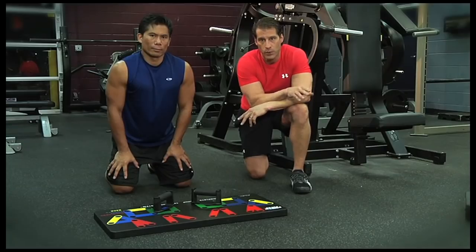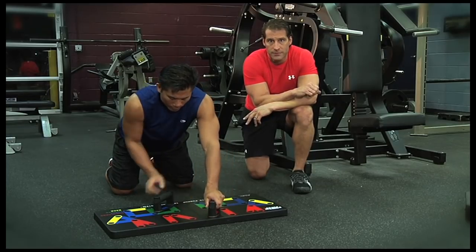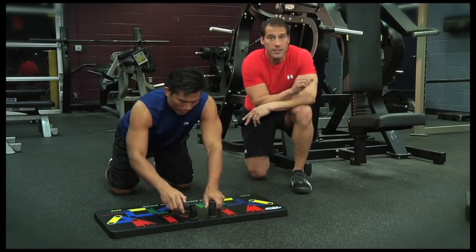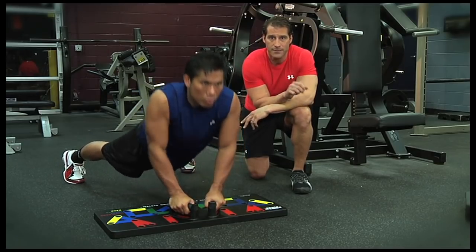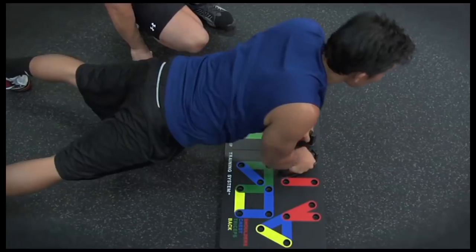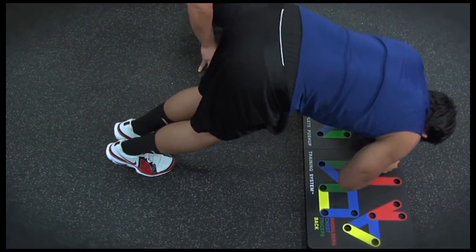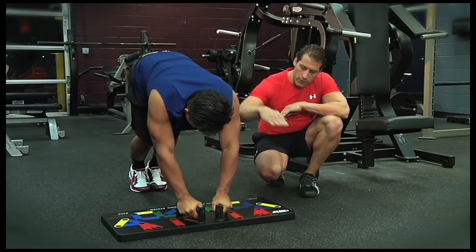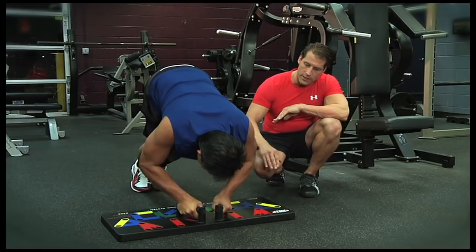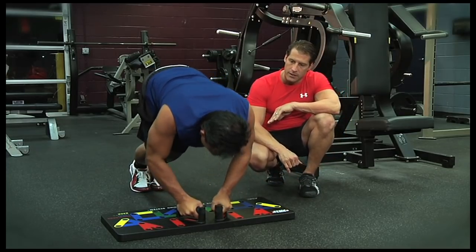On to the shoulders. Switch the grip to the red inside reverse V position, feet spread apart. This grip primarily works the front delts and upper chest and triceps as secondary movers. To increase the level of difficulty, move your feet closer toward the board to really feel the burn. Remember, you're always going forward — you can see how Nick is leaning forward, really engaging those front delts.